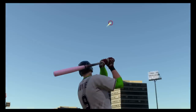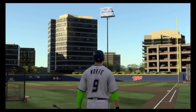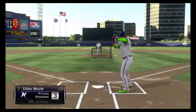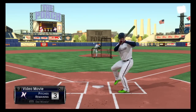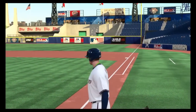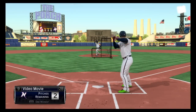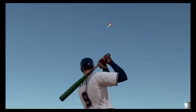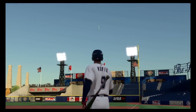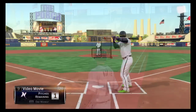Once you get into that feel of his leg kick and that tomahawk action, it makes it extremely difficult for them to even get the ball by you unless it's way off the plate, because it's just so easy to make contact with the ball using X. You can use square if you get ahead in the count and you really know they're going to throw one down the middle, but all these hits are with X, and that's pretty crazy when you think about it.